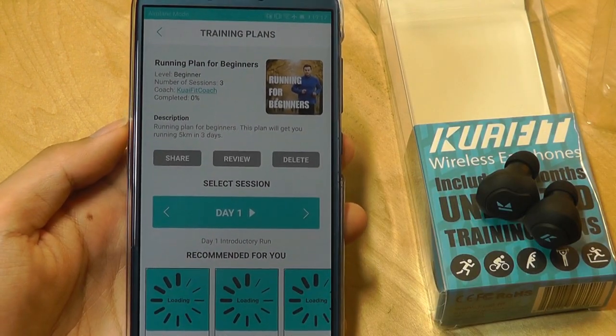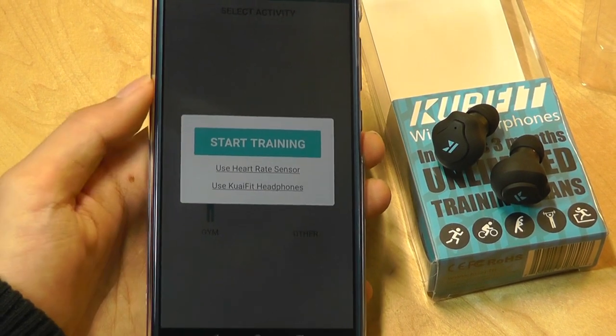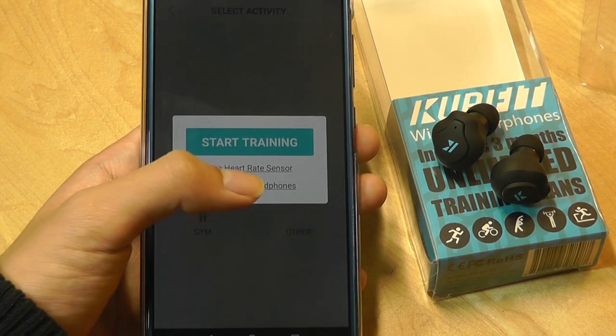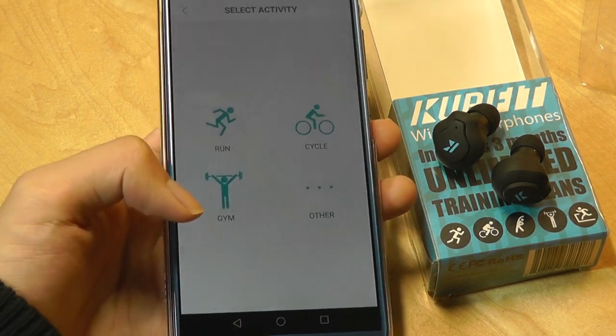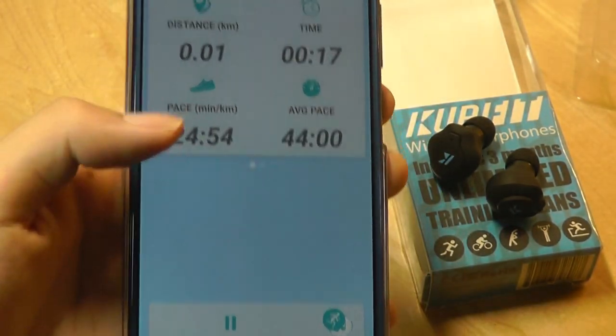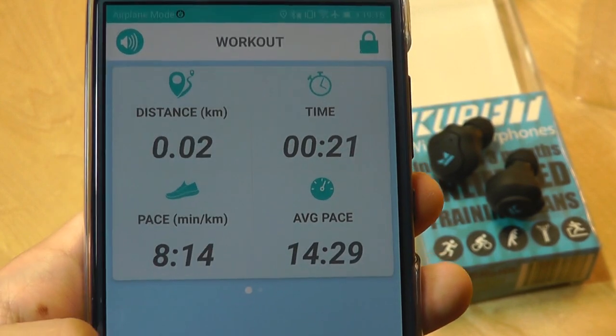Let's try one of the training plans — we're going to use this beginning running plan. You are able to connect to another heart rate monitor if you have one, or the regular QuiFit headphones that came before these actually did have heart rate tracking. It uses your phone's data such as Google Maps to track your location on a map as well as your distance, so it uses GPS service on your phone.